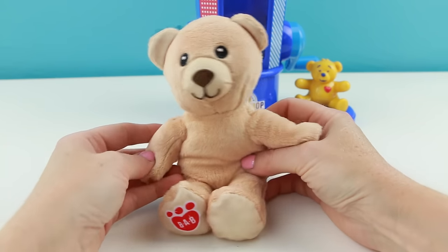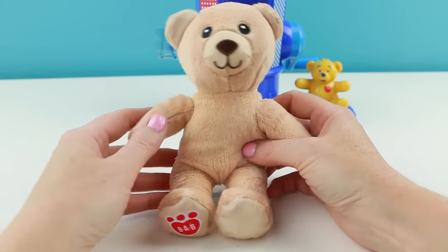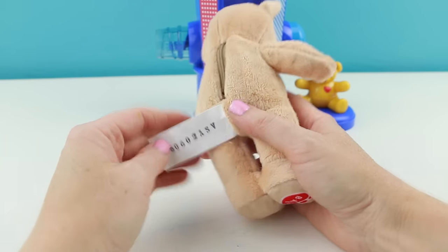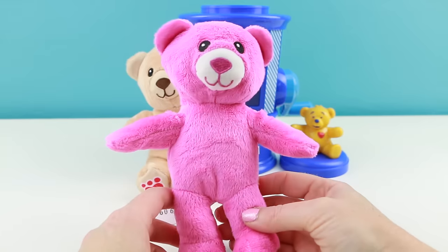Look at this little guy — he's really cute. I love how soft these are. I'm definitely cutting off that tag in the back though. And just in case you guys were curious, I also stuffed the pink bear.